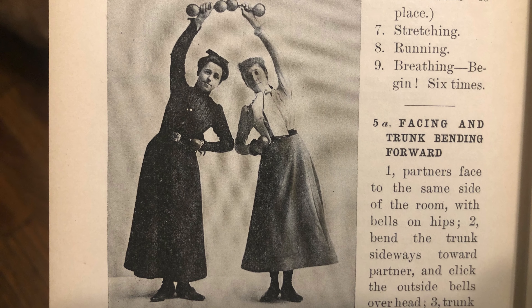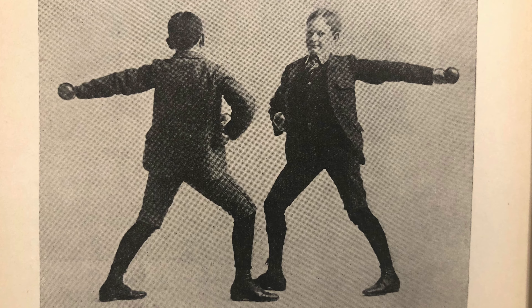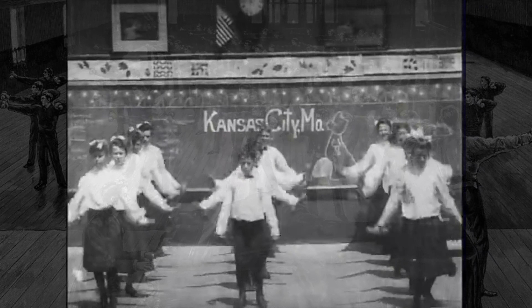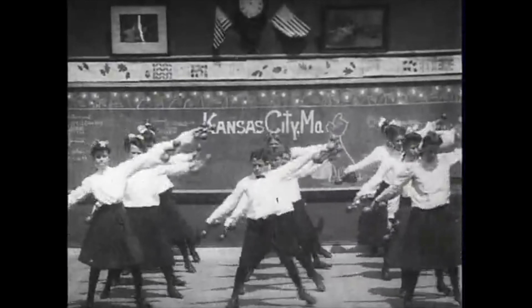In these drills, two partners mirror each other in various postures and movements, while striking each other's wooden dumbbells. During the period, these strikes would be specifically timed to vocal counting or to music, emphasizing the importance of rhythm, sensory perception, and coordination.